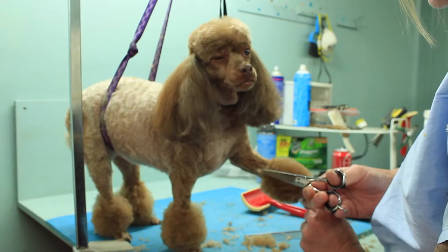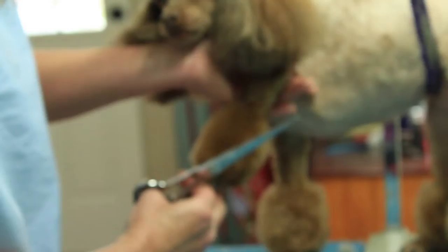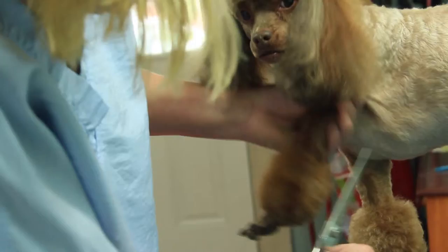You even have cowlicks on your legs, Amber. Yes, you do. And if they jump around a lot, you can hold their elbow instead of their paw if they jerk a lot. And that'll keep the dog's leg a lot more stable.